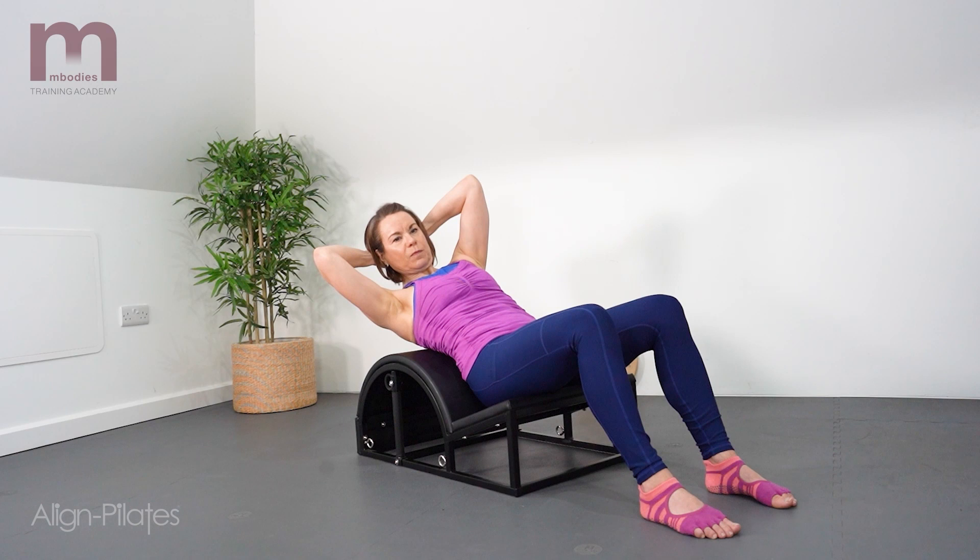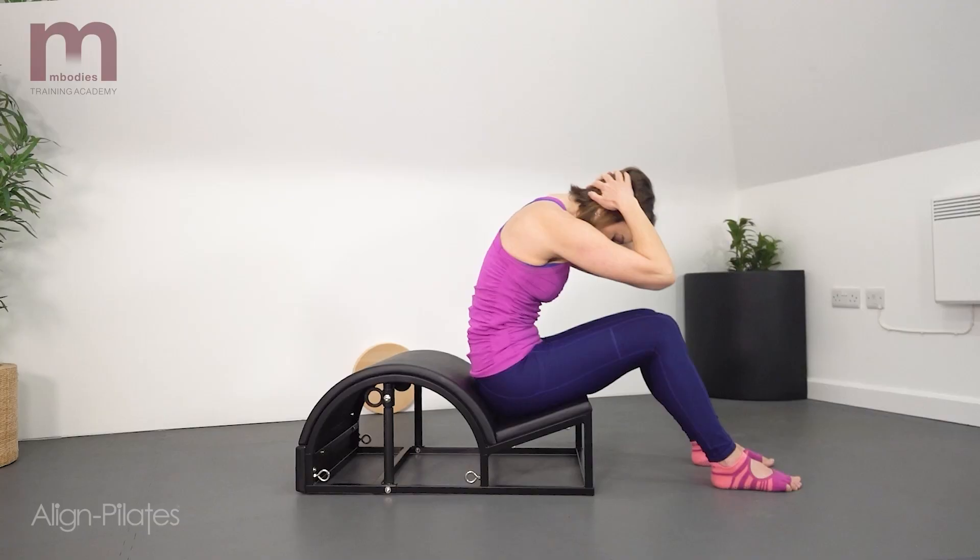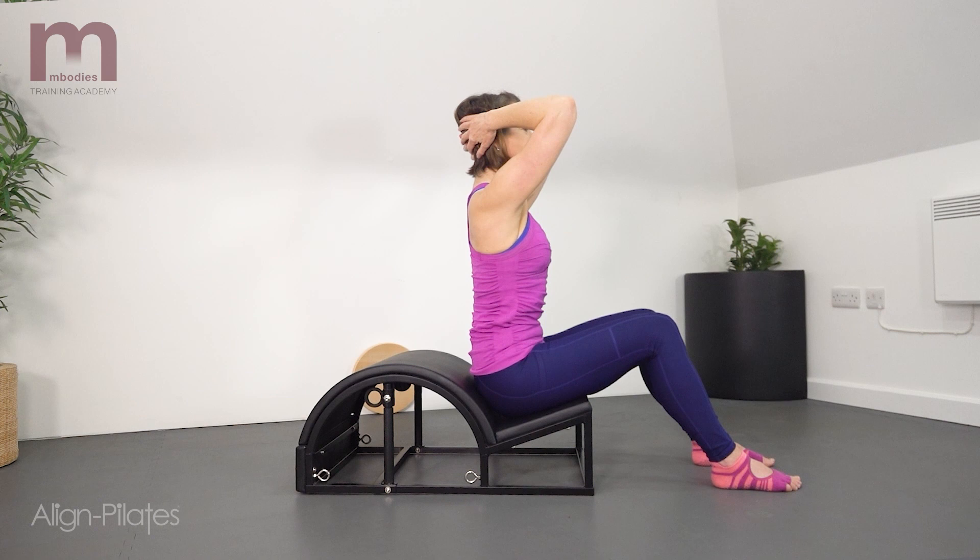Going into some extension before scooping up through the flexion and rotation. Finish the last one off by reaching over the barrel, then scooping up and over the thighs and restacking the spine to finish.